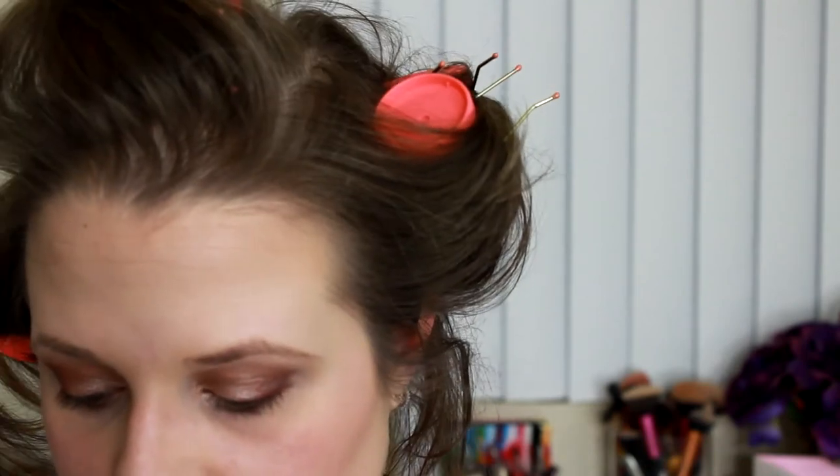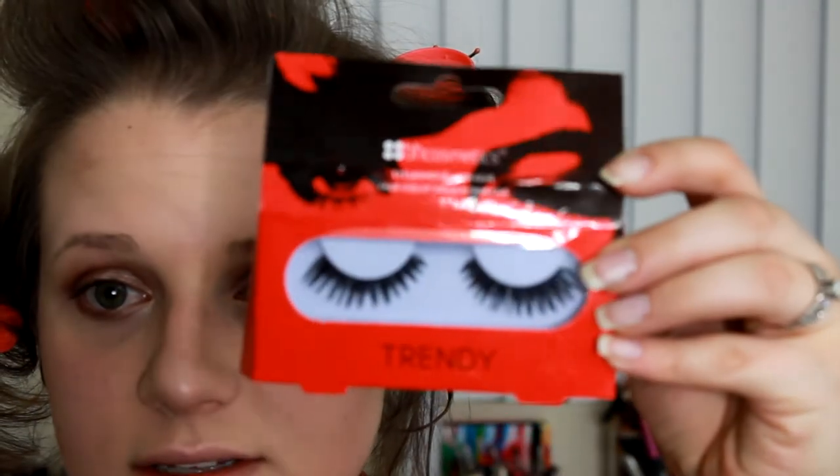Then I'm going to go in and do a dark shade on the bottom lash line, and also do a little winged liner on the top and apply some of these BH Cosmetics lashes. So I will be back after I get all of that done, and I will show you the lip color I'm picking for today.